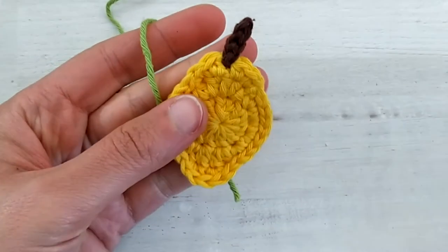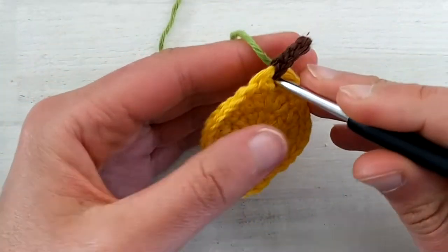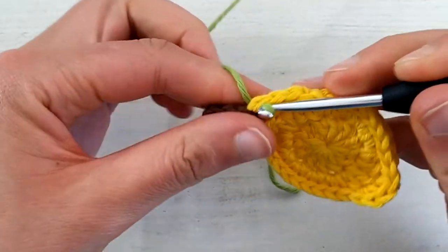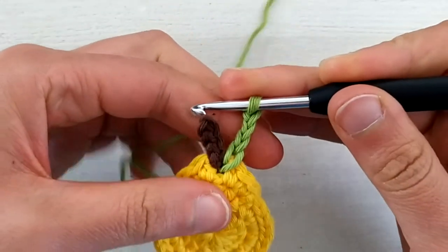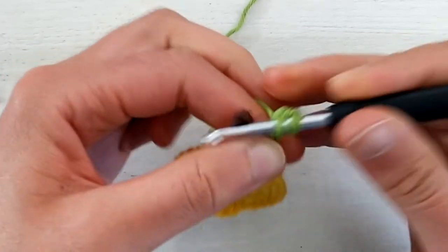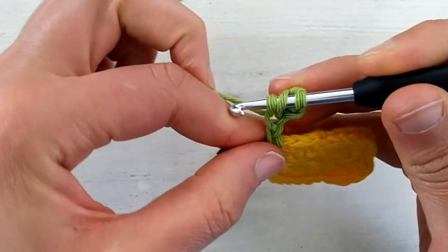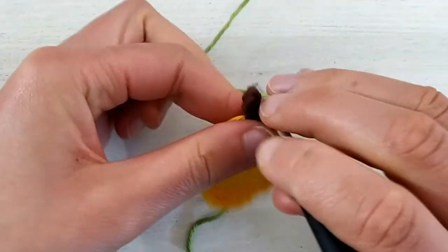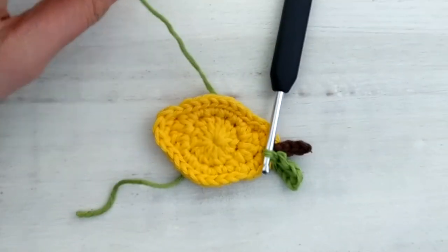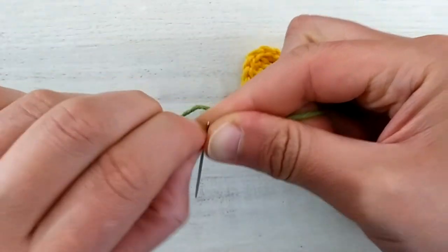For the leaf, take the green yarn and join it in the same space where you joined the brown yarn for the stem, or in the next stitch if it's too tight. Place it to the back of the work, pick up a loop, and chain four. Work one single crochet in the second chain from the hook, half double crochet in the next chain, and slip stitch in the next. Slip stitch back into the same space where you joined, cut the yarn, slide the tail through the right side, and using your tapestry needle bring it to the back and weave in your ends.